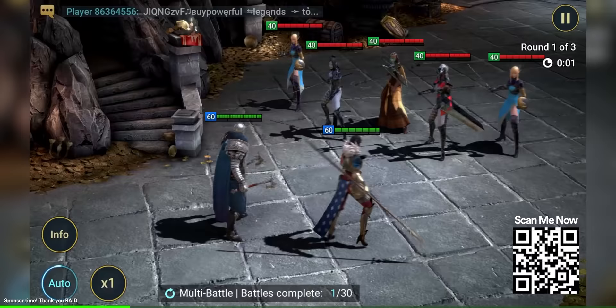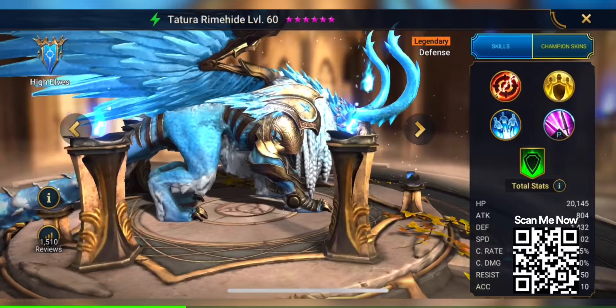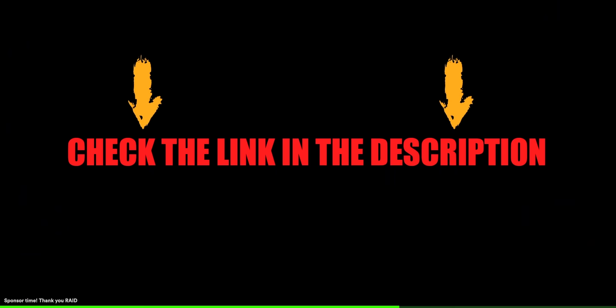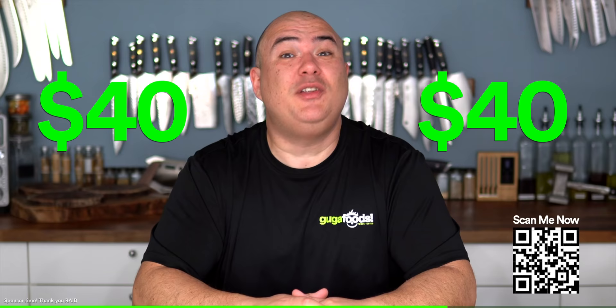Before we try it, I want to thank today's sponsor Raid Shadow Legends. With Raid you can explore millions of champion combinations and master countless tactics — they've got over 600 champions with unique skills. This month is Raid's three-year anniversary with huge celebrations, including their first-ever champion skins, already available for the Arbiter. Click the link in the description or scan the QR code to get a free starter pack worth almost $40: three free champions — Misericord, Tiger Soul, and Romero — plus XP boosts. Click the link and I'll see you in the game!